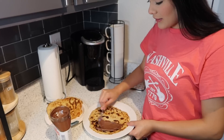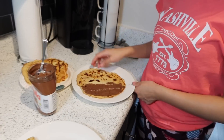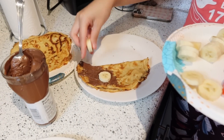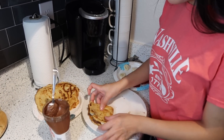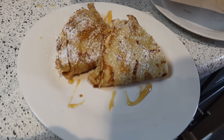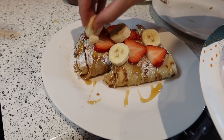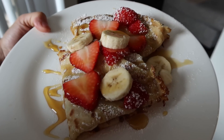It looks so pretty! Adding some Nutella on one side — I like Nutella a lot so I'm gonna add a good amount. Then I'm going to fold it. Adding some on the other corner, and a little bit of bananas in this corner right here. Then I'm just going to fold it, add a little bit of honey all over, powder sugar, some strawberries, and a little bit of bananas on top. I'm gonna add a little bit more powder sugar on top — it looks so yummy and delicious!